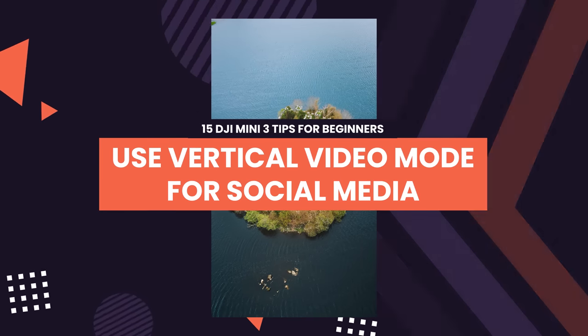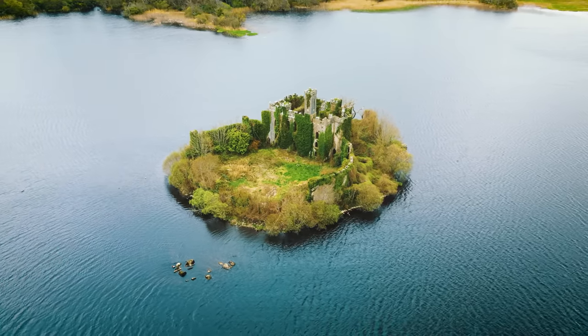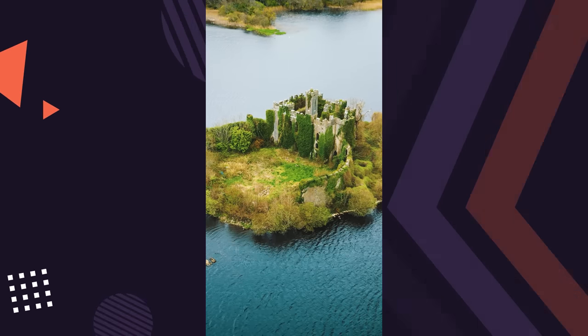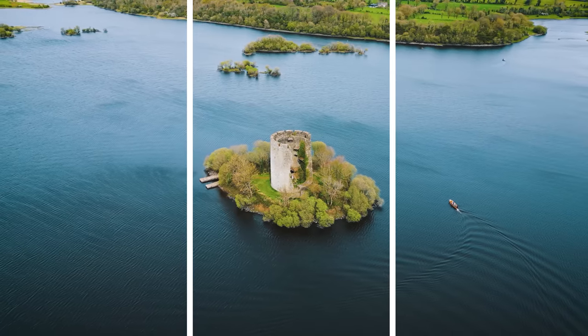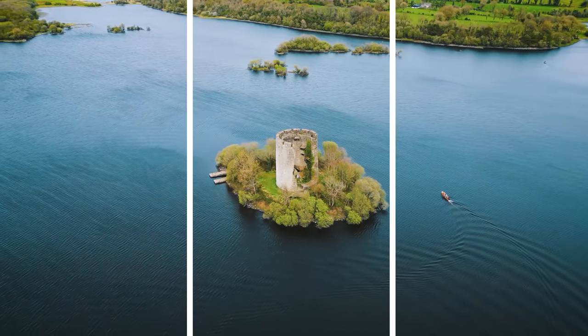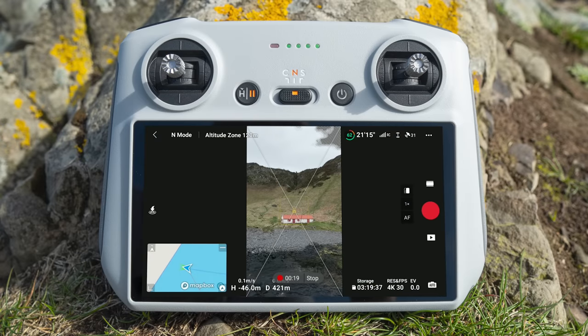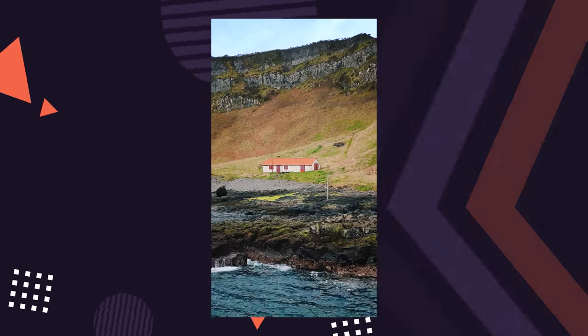Tip 9: Use vertical video mode for social media. A common problem when posting photos and videos to social media is that you end up cropping out parts of the frame, which sometimes ruins the shot. The previous solution was to fly the drone further away and ensure the subject was within the crop zone, but this still meant a lower resolution image when cropped. Now with the DJI Mini 3 Pro vertical mode, you can capture photos and videos in the right orientation for social media, helping you frame the shot exactly as intended while making sure nothing gets cropped out accidentally.